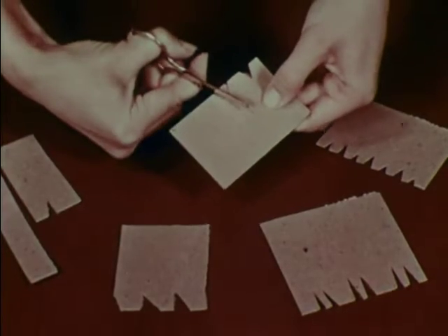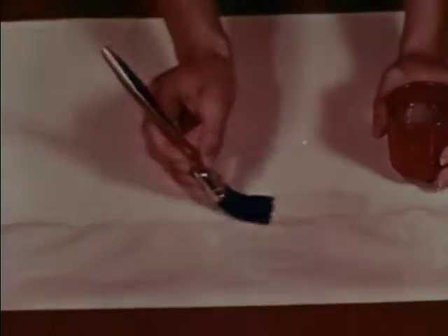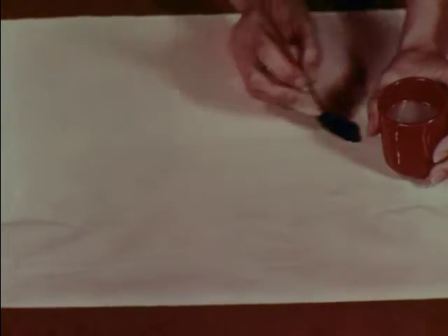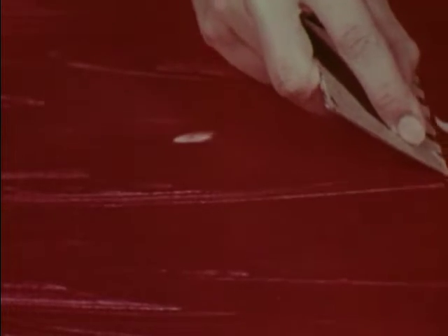Here are four steps to remember. First, cut a piece of cardboard to design with. Cut several for different ideas. Second, cover any glazed paper completely with prepared or boiled starch mixed to the consistency of cream. Third, add tempera, easel, or watercolor paint to the starch. Fourth, experiment. Design the surface with cut cardboard.